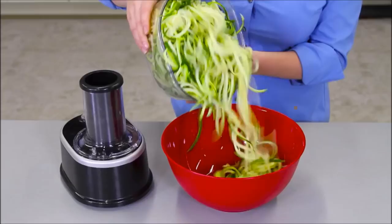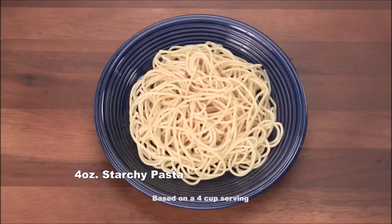Replacing ordinary pasta with zucchini pasta cuts carbs and calories. And it's guilt-free and gluten-free, helping you be healthy, energized, and even lose weight.